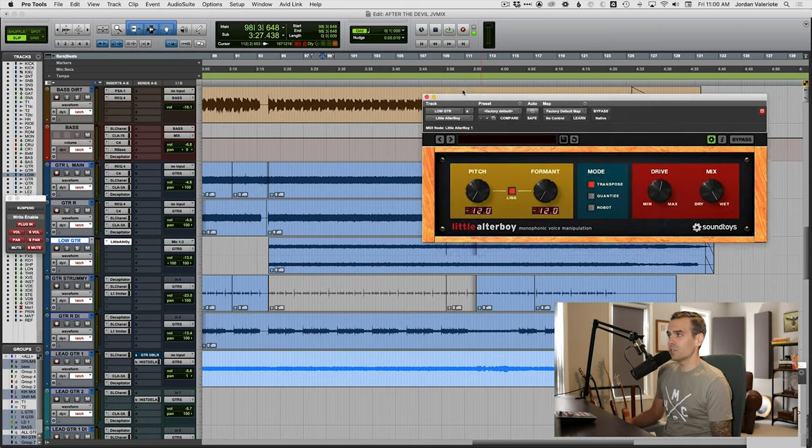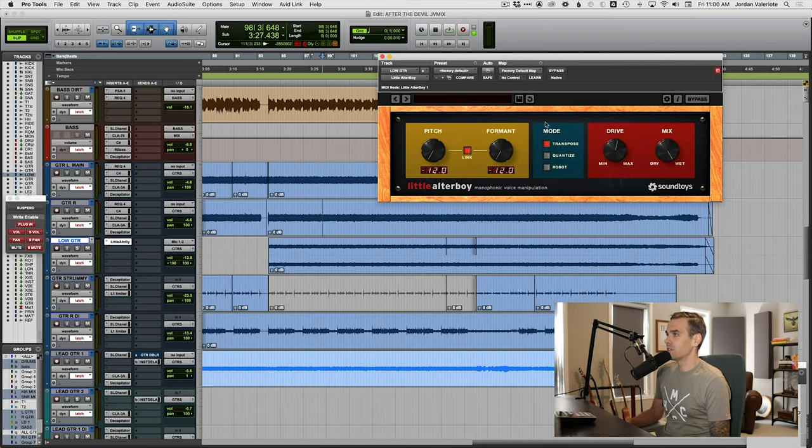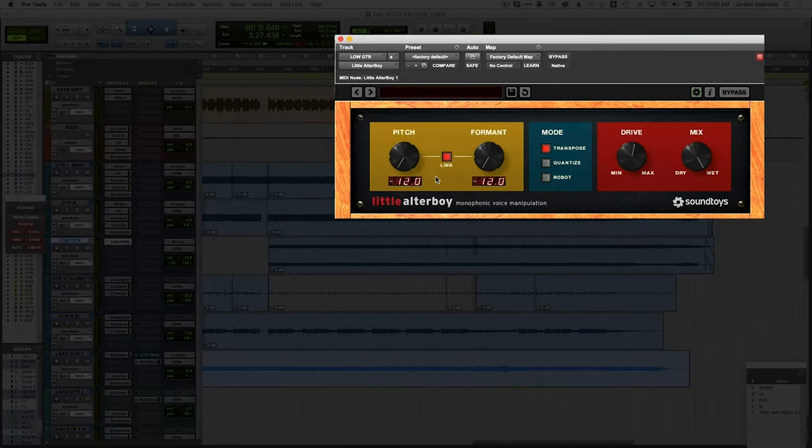Now that sounds pretty crazy, but here's what I did — just this plugin that I honestly haven't used that much, called Little Altar Boy from SoundToys. All I did here is put the pitch down, linking the formant so it sounds nicer, putting the pitch down all the way 12 semitones — which is a whole octave.